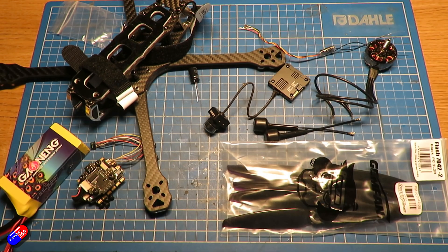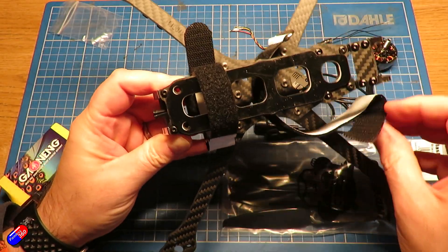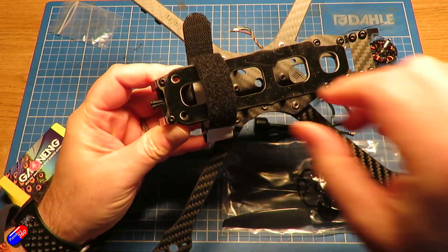That return-to-home is many, many times superior to the GPS rescue function in Betaflight, particularly if you have a compass set up and installed. So that's what I'm going to do here. The frame is an Armatan Nutria frame — I'm not sure if that's how you say it. Again, this is the one that I looked at a week or two ago.